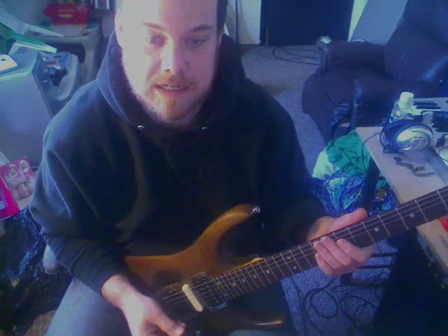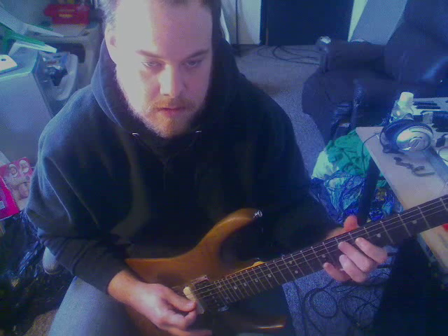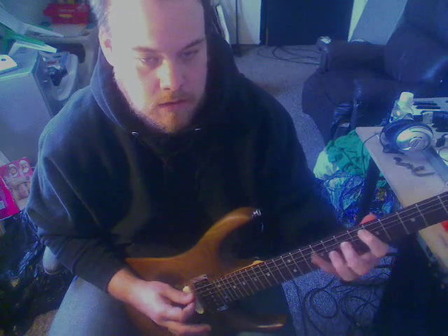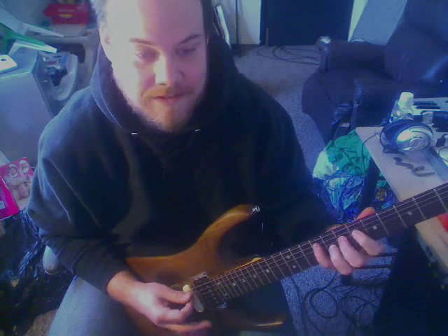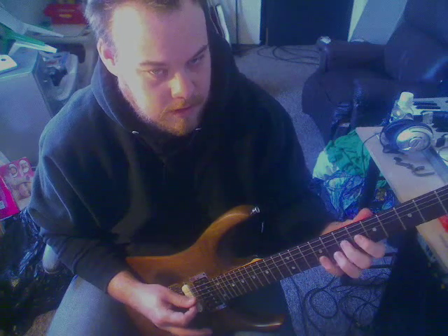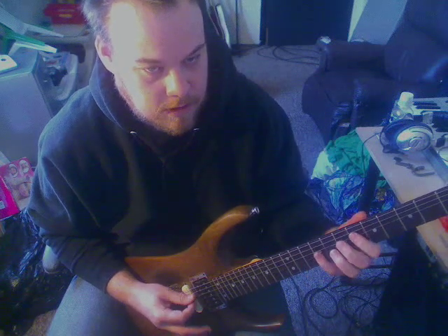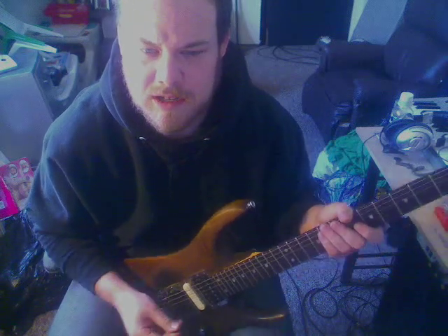All right. So you just want to loop those over and over. It's very easy once you get it down, and it's going to sound cool. You want to palm mute it. Use a rhythm like a... All right. I messed up at the end there, but you get the point. I'm going faster than this song.